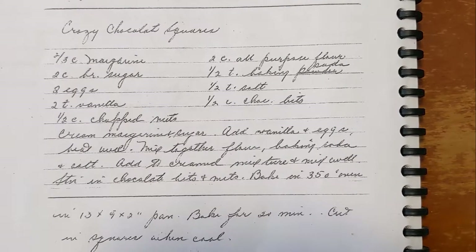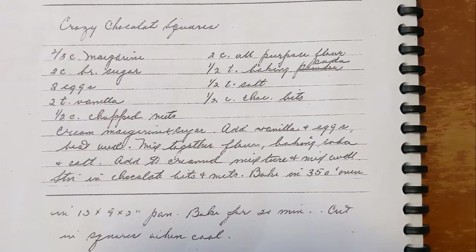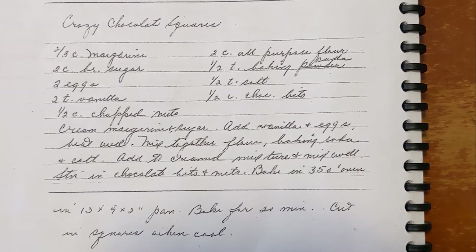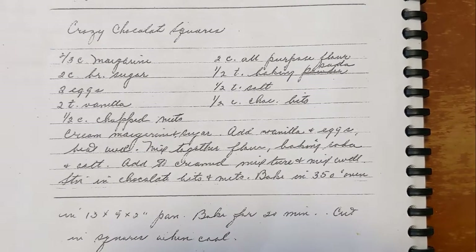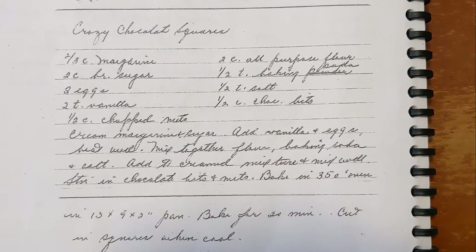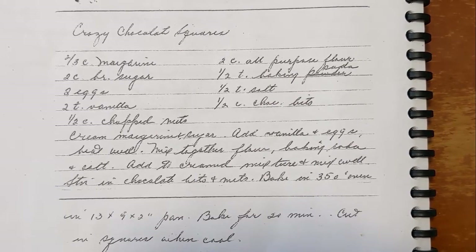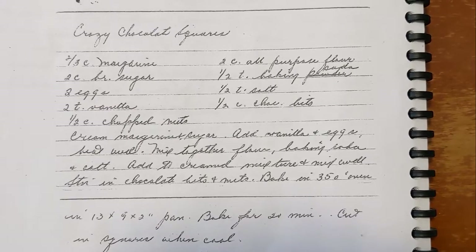There's a lot of artistic license some people can take when they come up with titles for their recipes. Maybe they did that with this one, because this week on Grandma's Cookbook, we're making crazy chocolate squares. I don't know exactly what ingredients in this makes them crazy, or if eating them makes you crazy — I'm not sure. Come join me for this week's edition of Grandma's Cookbook, where we make crazy chocolate squares.